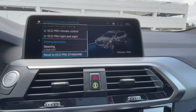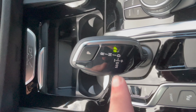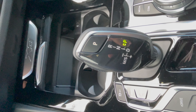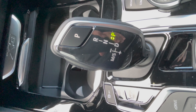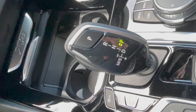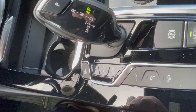Just like the other hybrids, if you put the car in sport mode or shift the transmission into manual sport mode, the car will use the internal combustion engine. It will also help charge the battery. For the most efficient operation, it's best to use the battery control through the eDrive settings.